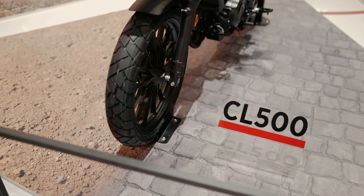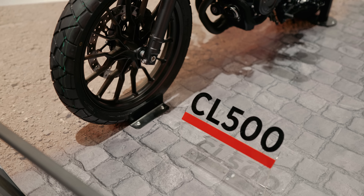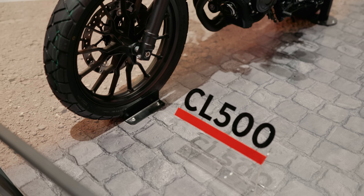Simple, raw and tough. I know, sounds like an adult movie, but it's not. It's Honda's design language that they wanted to implement when they came up with the brand new CL500.